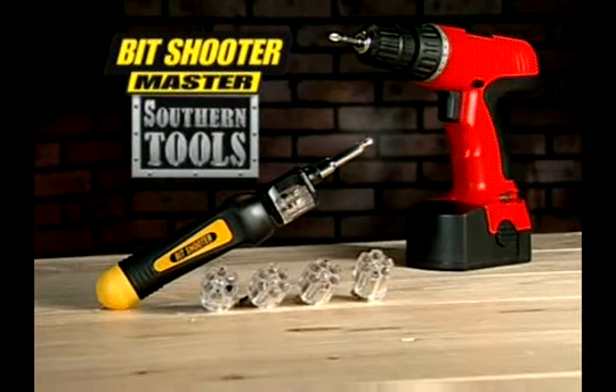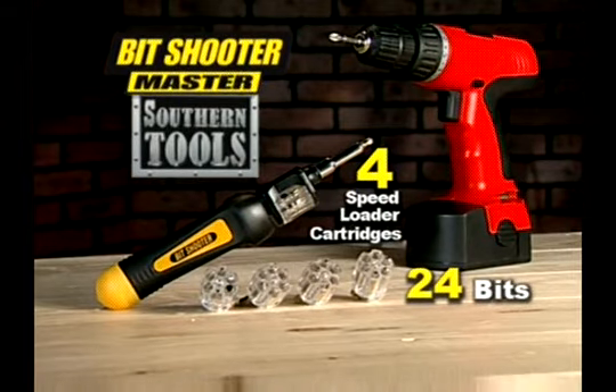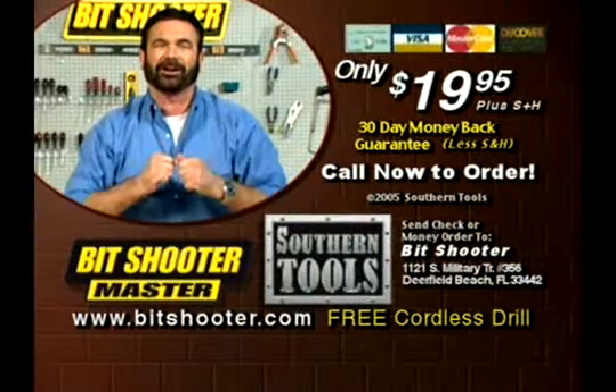You get all this: the Spin and Load Bit Shooter, four speed loaders, 24 bits, and the cordless drill — an $80 value — yours for only $19.95. But you gotta call now. Here's how to order.